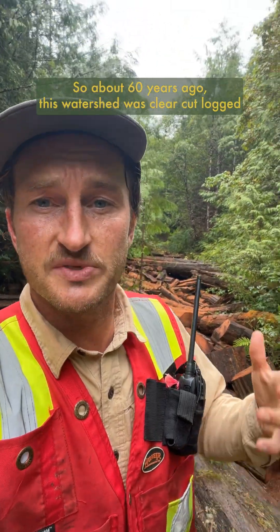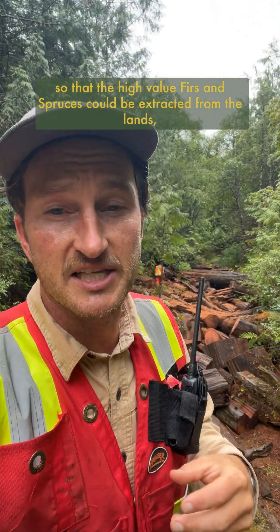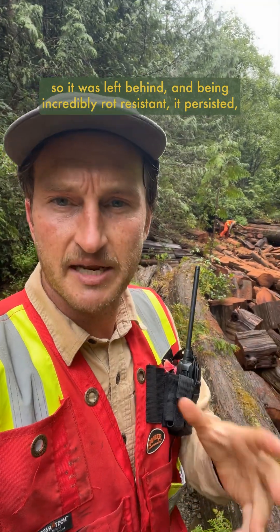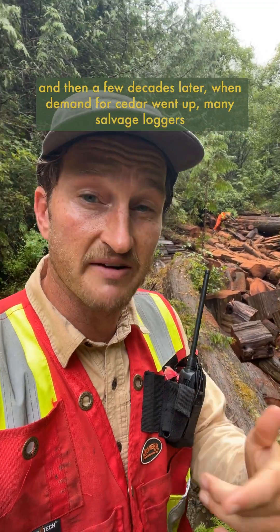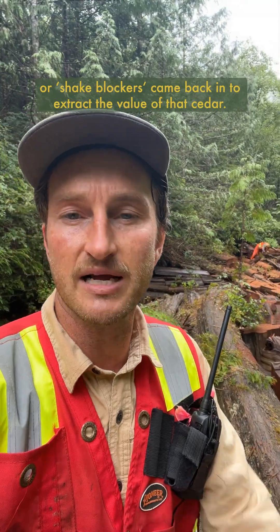About 60 years ago this watershed was clear-cut logged so the high-value firs and spruces could be extracted from the lands, but there wasn't much demand for the old-growth red cedar at the time so it was left behind. Being incredibly rot-resistant, it persisted, and then a few decades later when demand for cedar went up, many salvage loggers or shake blockers came back in to extract the value of that cedar.